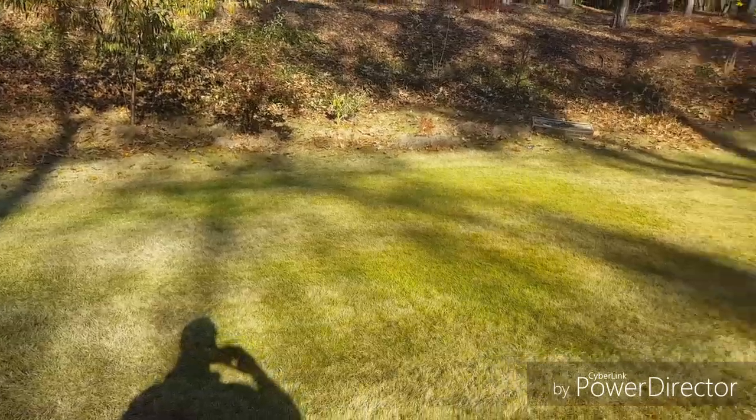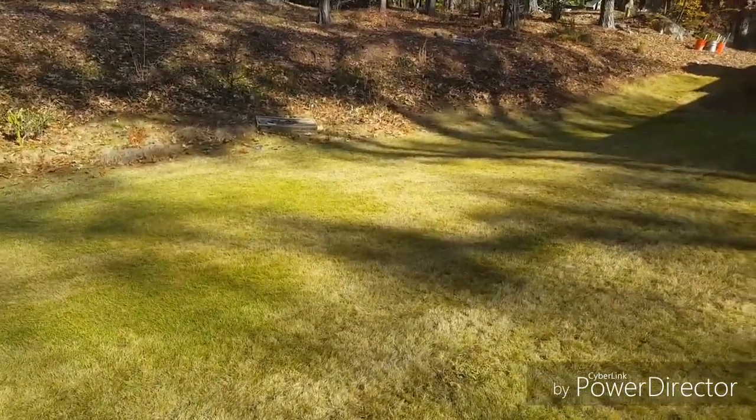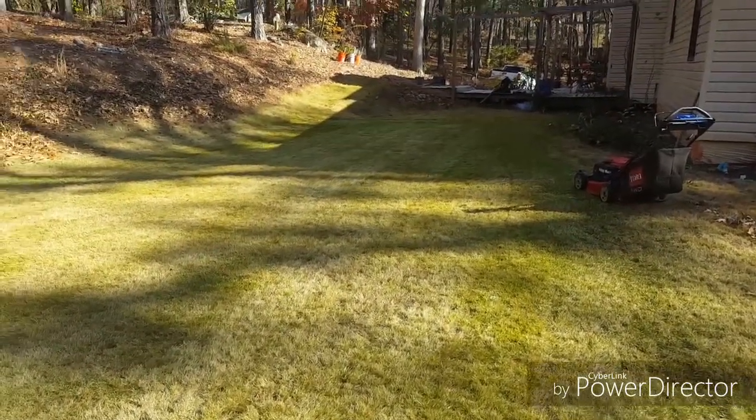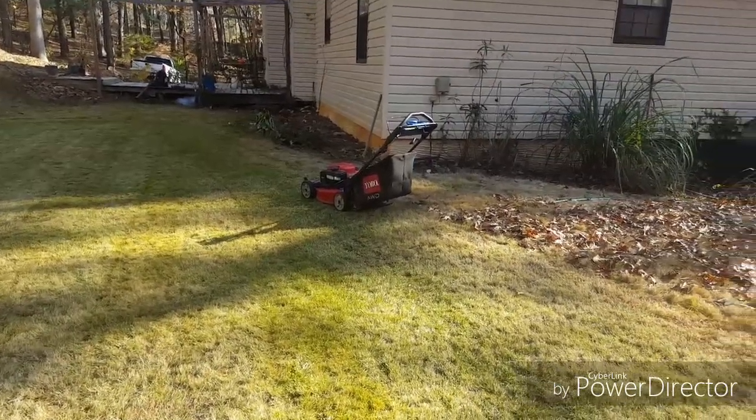I have had it at a quarter inch height before, but was really busy this summer and it got away from me up to about two inches. Taking advantage of the dormant period to work it back down to a lower height. Right now, just using a regular rotary mower.